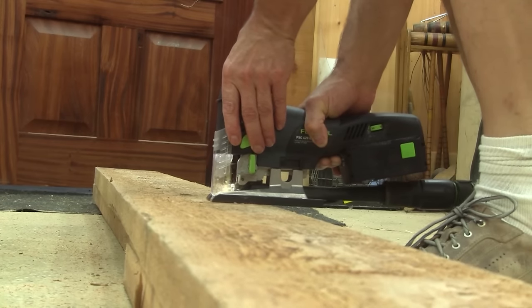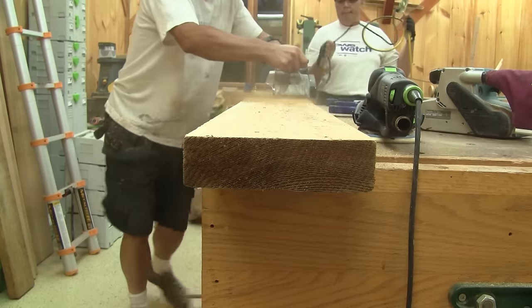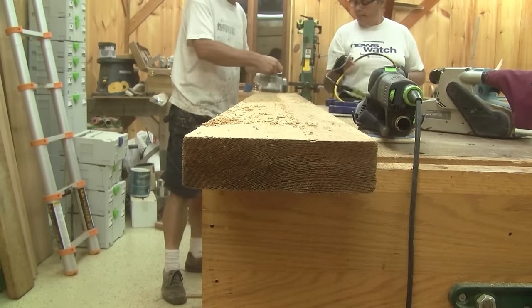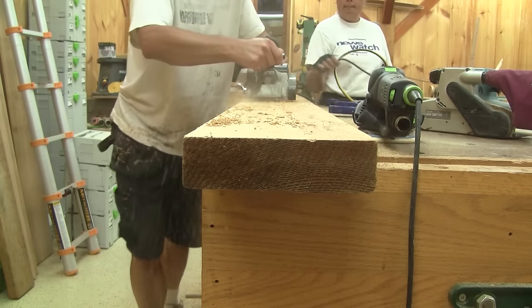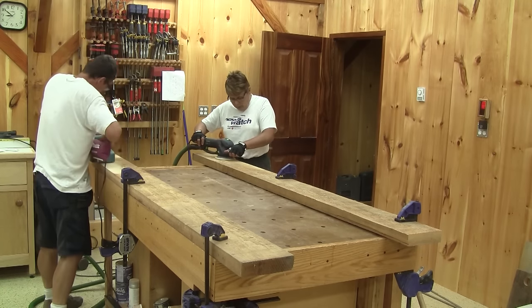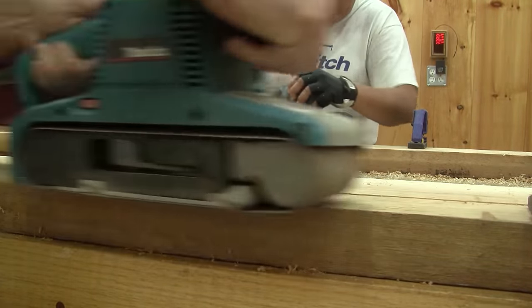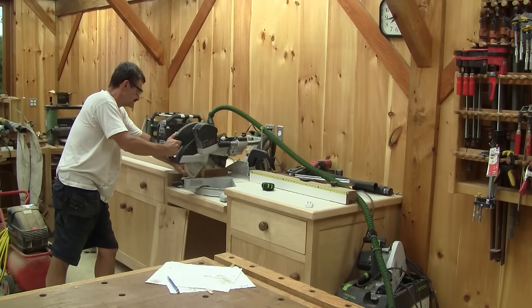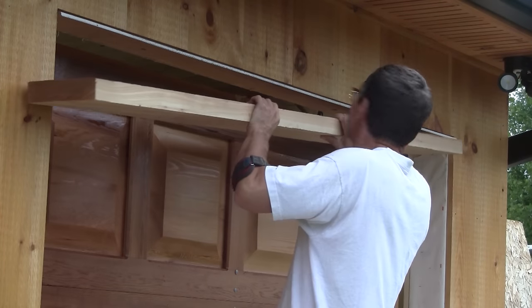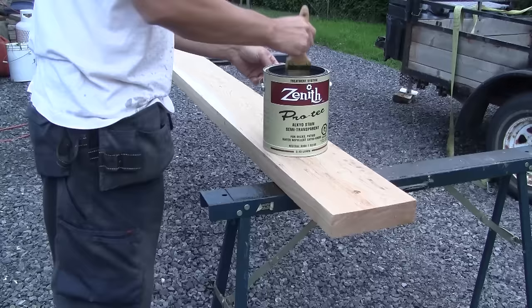Now we can begin to work on the door's frame. We start by cutting some long boards of cedar to the right length. Then I clean the rough wood with a handheld electrical planer. Then we sand them smooth. I want a thick door frame, so we keep the back of the boards rough. Next I cut those boards to the door's exact opening dimensions. Now that I have all the frame's pieces, I can brush some finish on them.